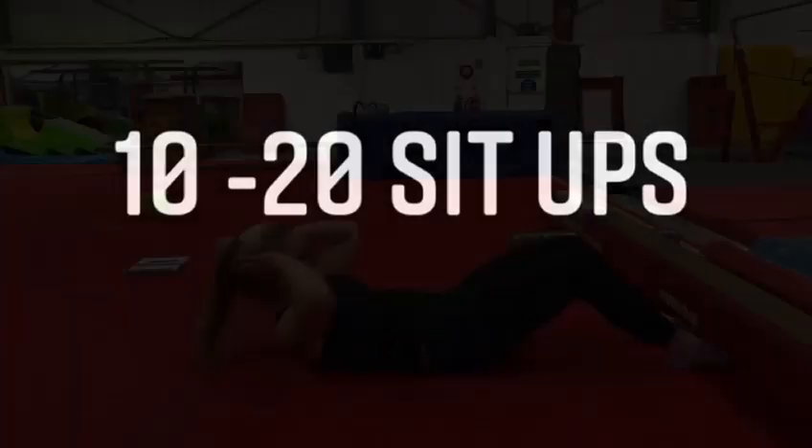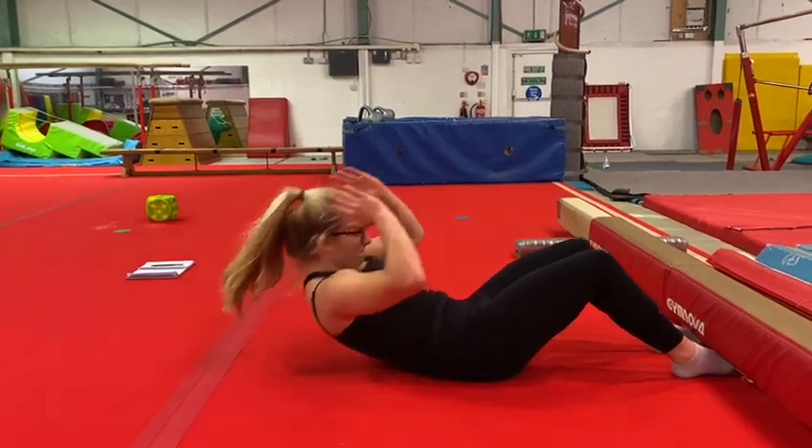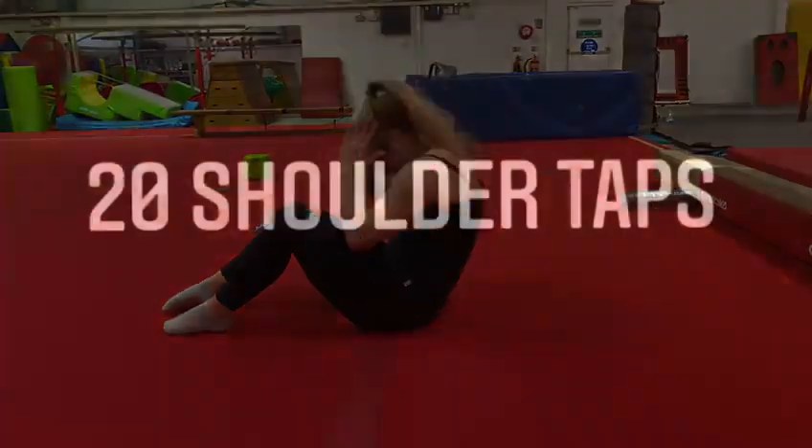Moving on to our conditioning, you can choose between 10 and 20 sit-ups. You can either do it with your feet tucked under something like your sofa, or if you're looking for more of a challenge you can try and do it without your feet tucked under anything.